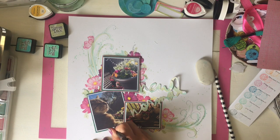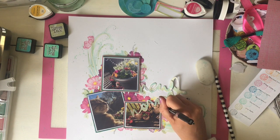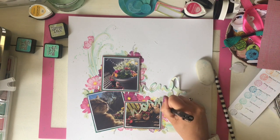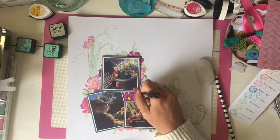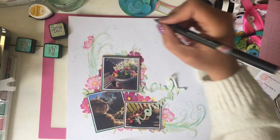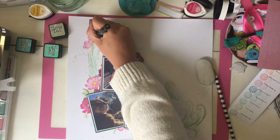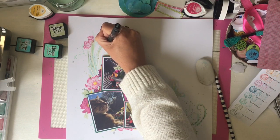Now I'm just using a 0.05 pen — a really tiny-nibbed pen — and I'm adding lots of doodles. I felt like it needed some black on it but I didn't want anything too harsh because it just didn't really suit the layout. So I'm adding lots and lots of little doodles all over the place — little fronds, little buds, all kinds of bits and bobs onto this layout.